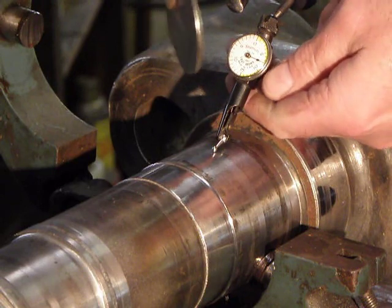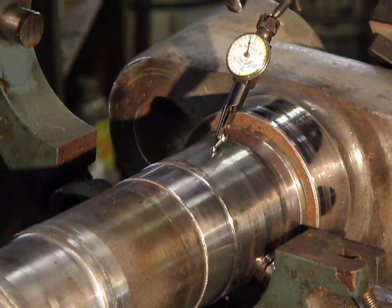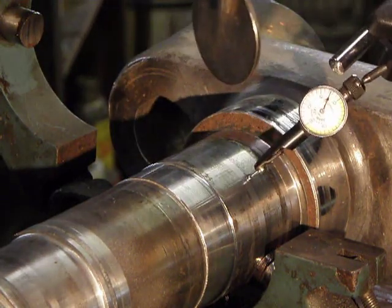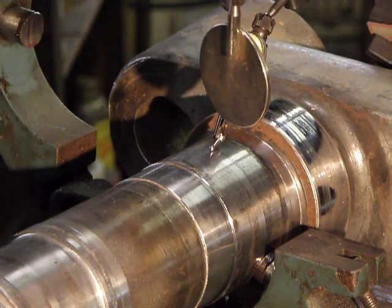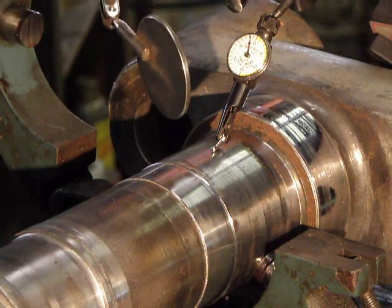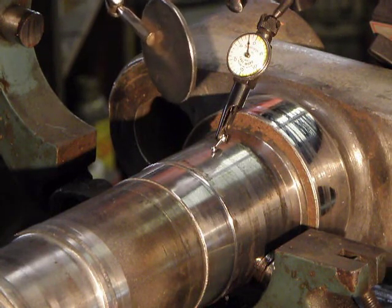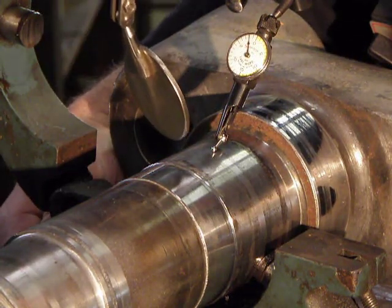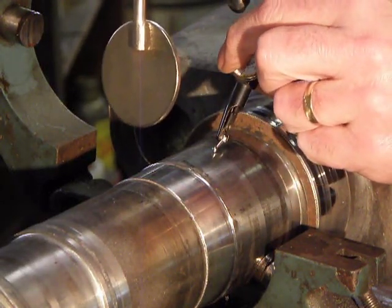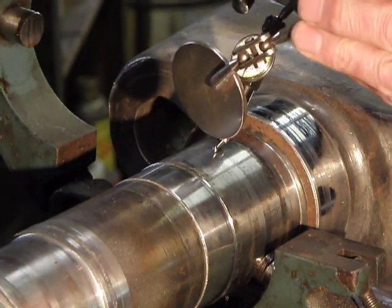Now I'll reset my indicator. A little bit too much, so I'm going to have to drop it some. There we go. Push him in. Rotate him a little bit. I'm trying to handle a lot of things at the same time.